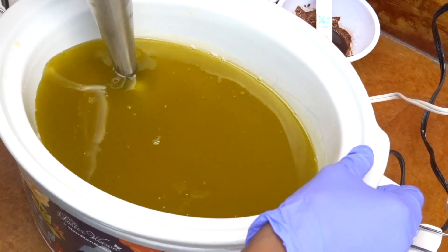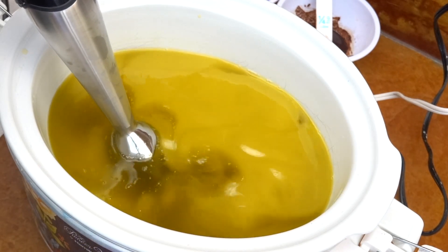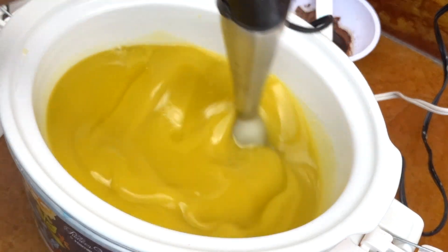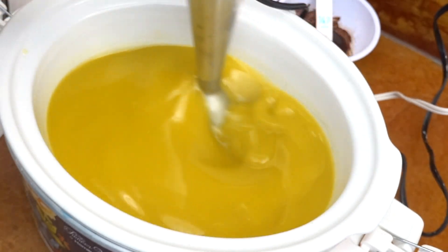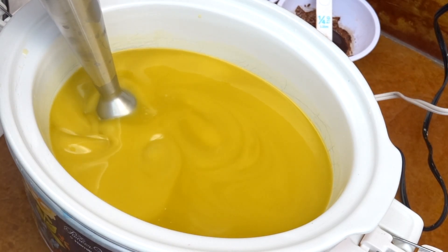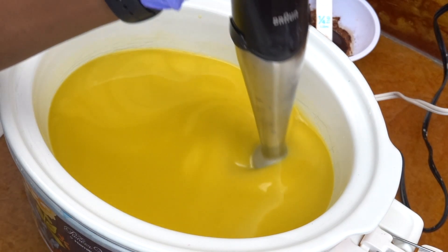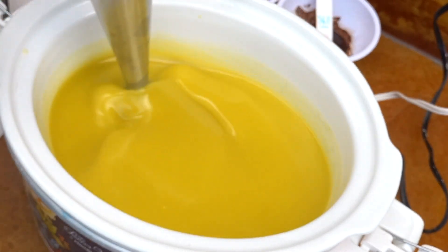I put my stick blender in, you're going to see me burp out that bubble, and now we're good to go and start mixing. We want to bring it to trace, and my personal preference is to bring it to medium to thick trace, but at least medium trace. I do believe that bringing it to a thicker trace helps speed up or shorten the whole cooking process.